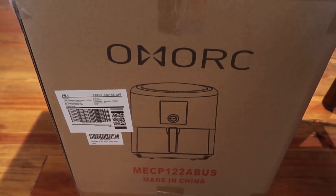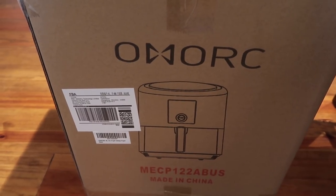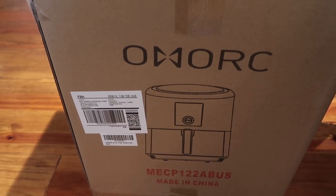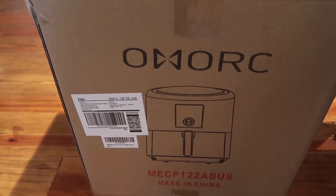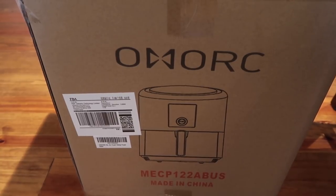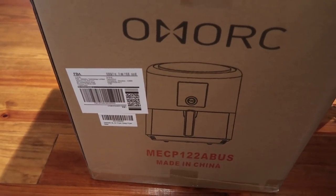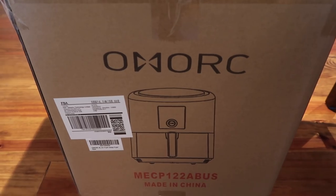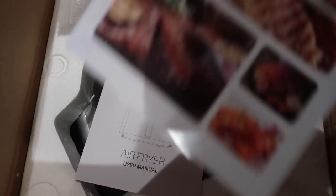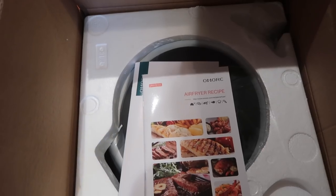We got a delivery from the nice people at Omork. We have a Caloric 3.2 quart air fryer that we purchased — you'll see that in a video — and we've had a little bit of an issue with it. In the meantime we were researching new air fryers and were going to purchase a Ninja, but the Omork people contacted us and asked if we'd like to try their air fryer. It's here and I'm going to show you what it looks like. It's packaged well, with a nice user manual and a recipe book.